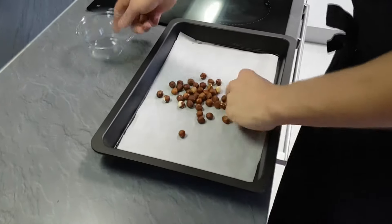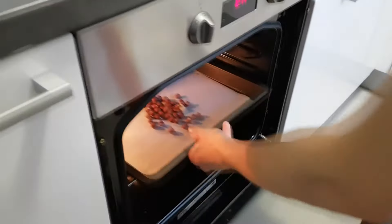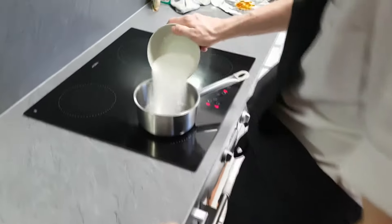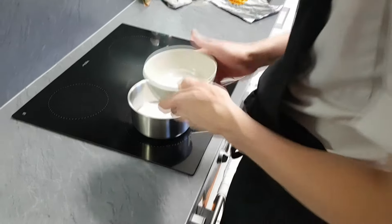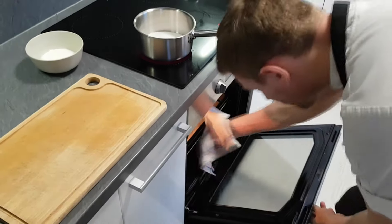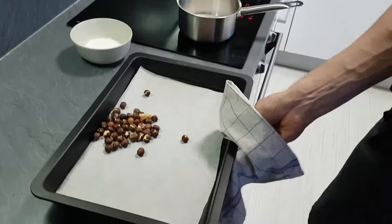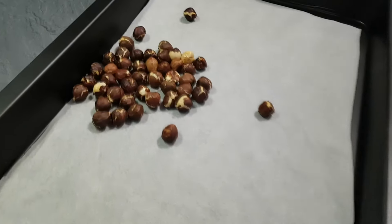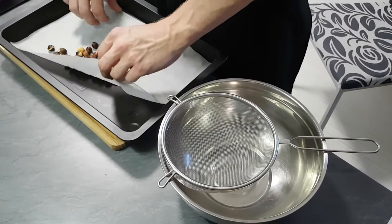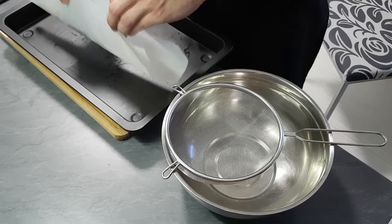Next I'm gonna do some hazelnuts in caramel. First I roast my hazelnuts in the oven at 180 degrees Celsius for 10 minutes. In the meantime, I put sugar in a pan and on medium heat I make a brown caramel. The hazelnuts are nicely roasted so they get an amazing taste and I can peel them easily. I'm using a sieve to peel them and this technique works like magic.